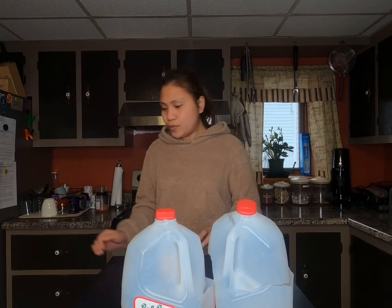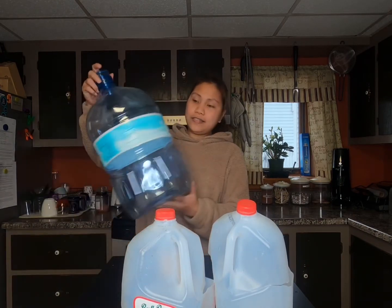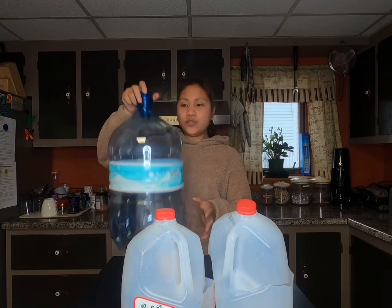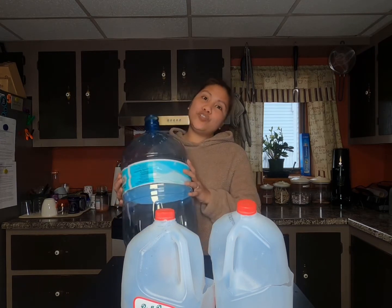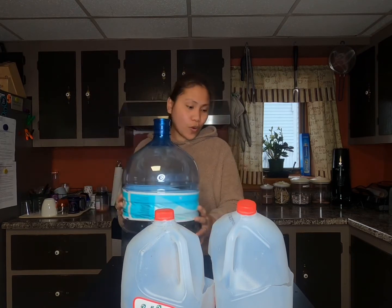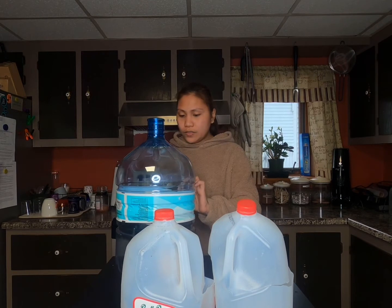Another container I'm using is this water jug that we're not using anymore — same process. You're just going to cut here on this side. I like to use this one because if later in the season you don't have time and your seeds start growing, they will grow tall and will not be squished inside. They have space to grow.